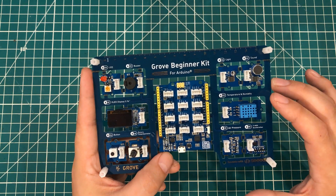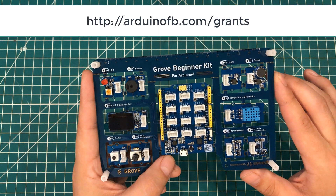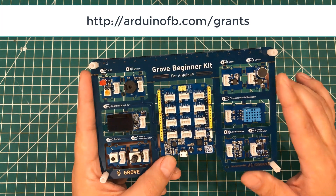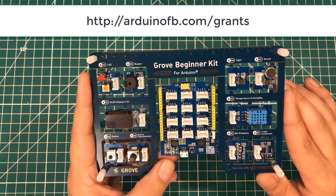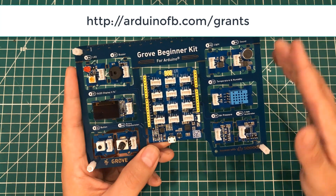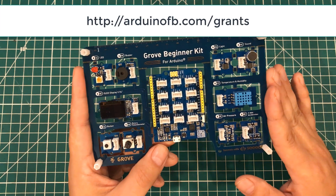If you are not from the U.S., I encourage you to go to arduinofb.com/grants. If you have any kind of project that you feel would benefit from Arduinos, Raspberry Pis, or micro:bits, then fill that out. Over the course of the next year to year and a half, we are slowly fulfilling as many of those grant requests as we can.